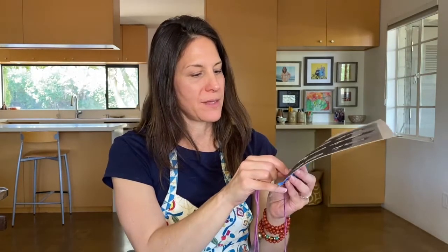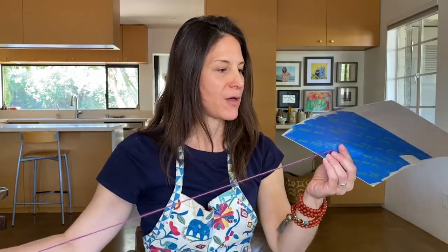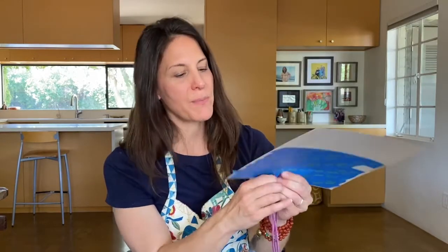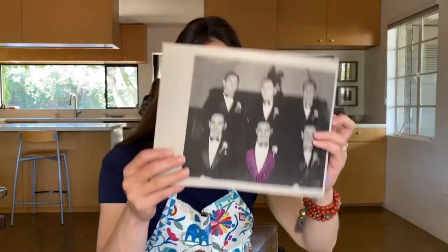I'm going to make another one. I can really feel as I'm working that the tape is definitely helping me, making this process a lot easier because the paper does not want to rip — which is fascinating because I kind of thought it would. So she certainly gave us a gift today by letting us explore her process. I'm already in love with this and I have far to go, but let's see what you do.